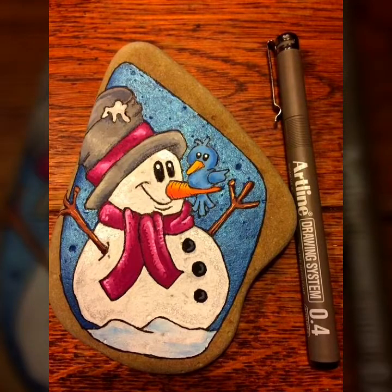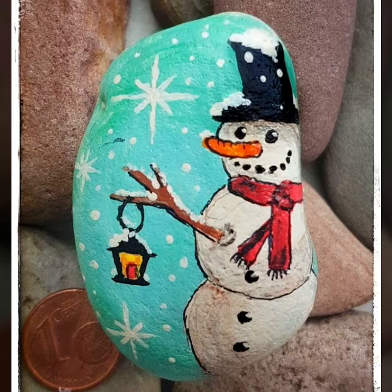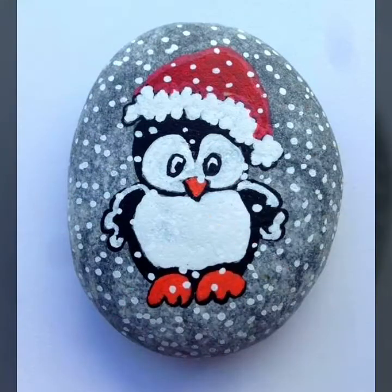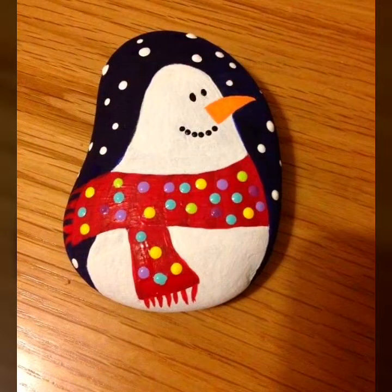All designs are more stunning and more beautiful — snowman painting designs on rock stone. Hope you like this video, because this collection features very updated and newly made designs. No repeated designs are mentioned, no old designs are mentioned. This idea is very unique.